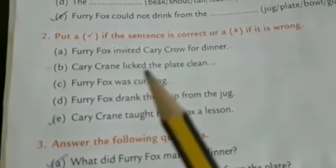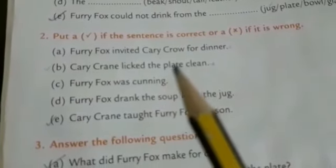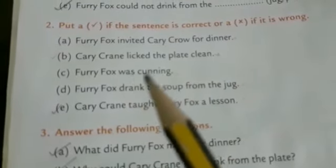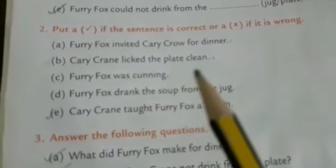Next one: carry crane licked the plate clean. Is it right or wrong? Yes, very good — it is wrong. Third one: furry fox was cunning. Yes, very good — it is true.